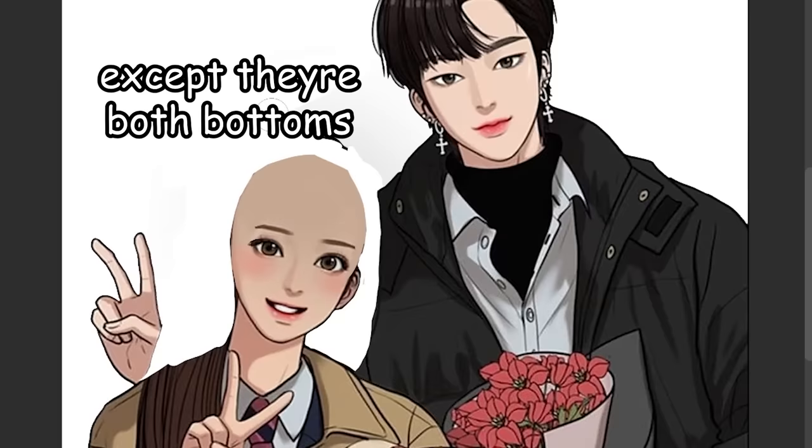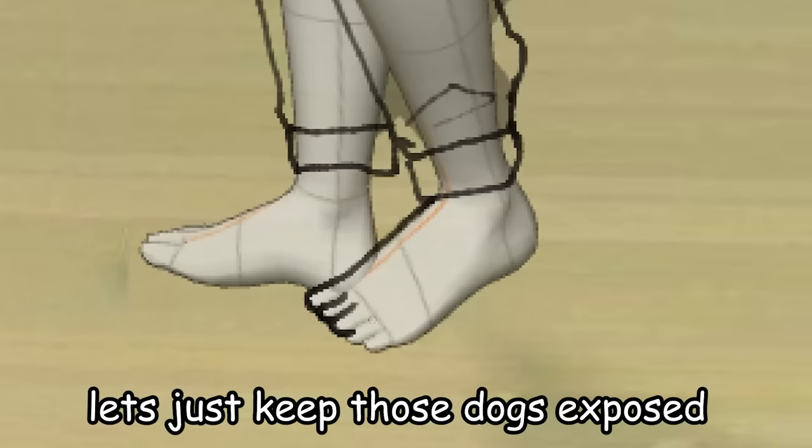Low-key, they look like a gay couple, except they're both bottoms. Let's just keep those dogs exposed — I don't feel like drawing shoes today.